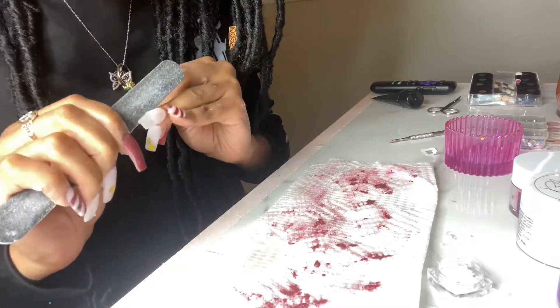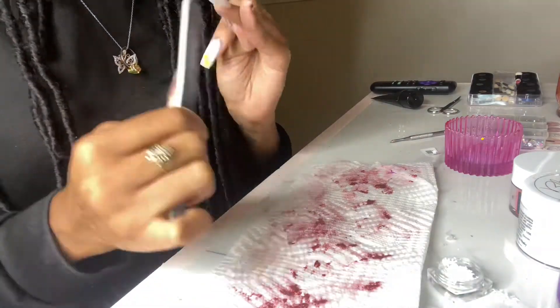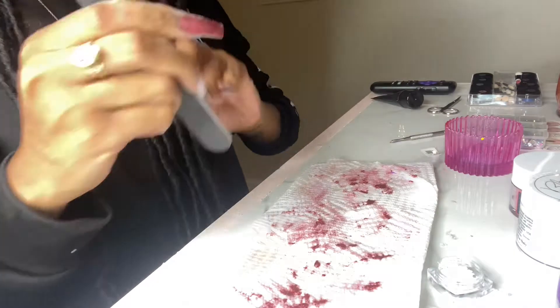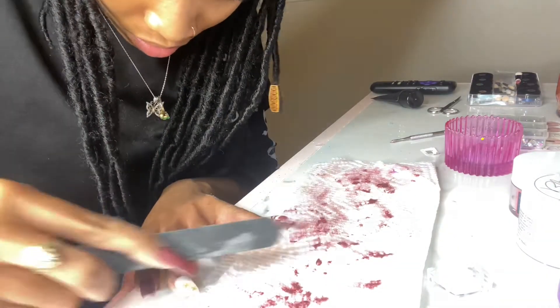I'm not even gonna lie, it is so much more difficult — it's not even difficult when I'm doing it on a client, but on my own hands, hand filing is so hard and it takes so long. You're in the weirdest positions — do you see what I'm doing to myself? This is ridiculous.